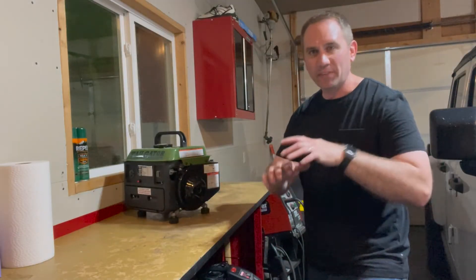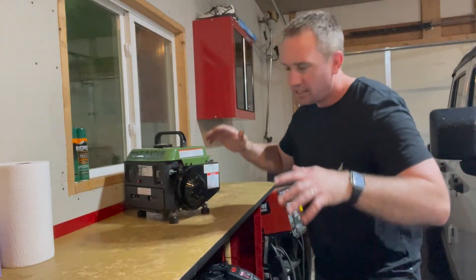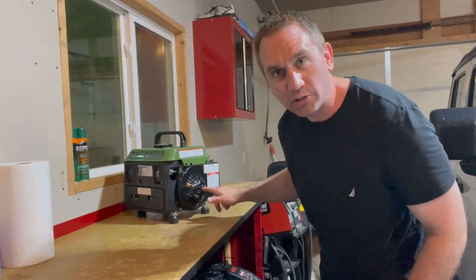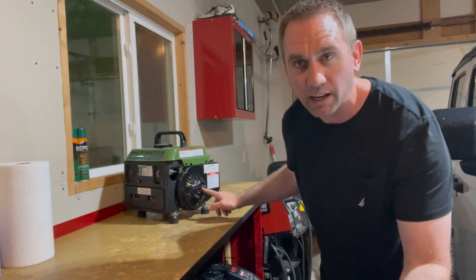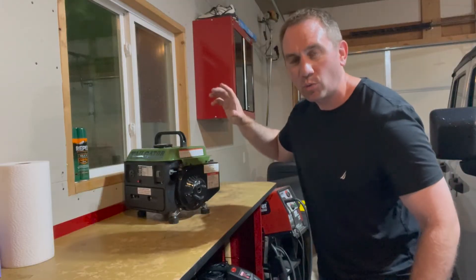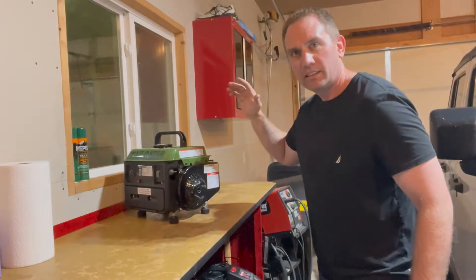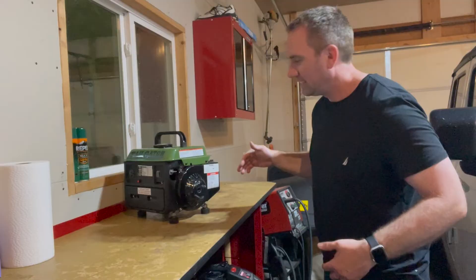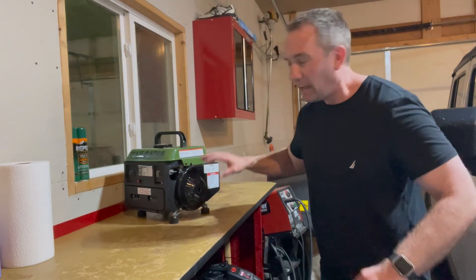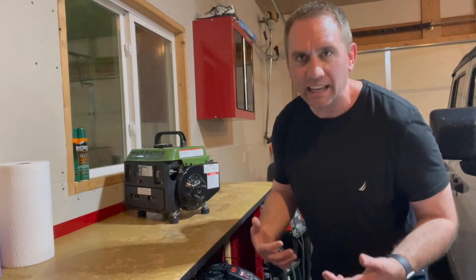My number one piece of advice — if this is the only thing you get from this video — before you remove the recoil starting and drill a hole in your shroud that will prevent you from putting another one on, take the shroud off and test it. Make sure whatever starting method you're using works to start your engine. That way you can always go back to recoil starting, as big of a pain in the butt as that is.